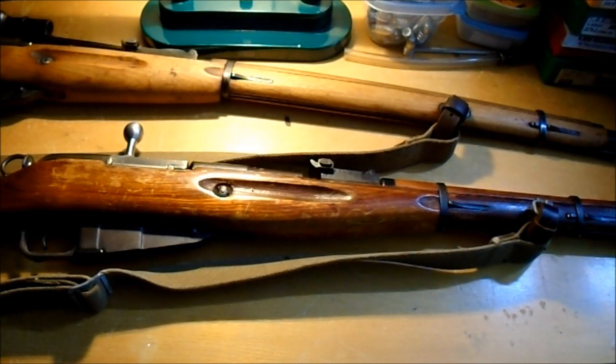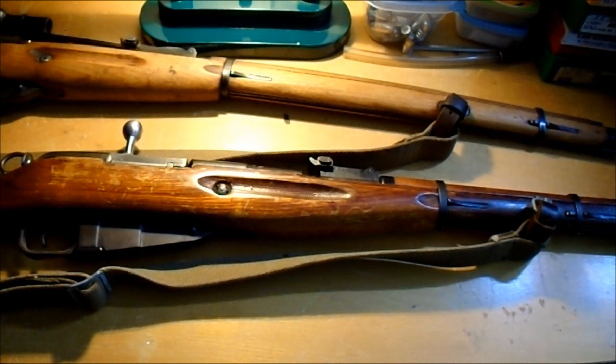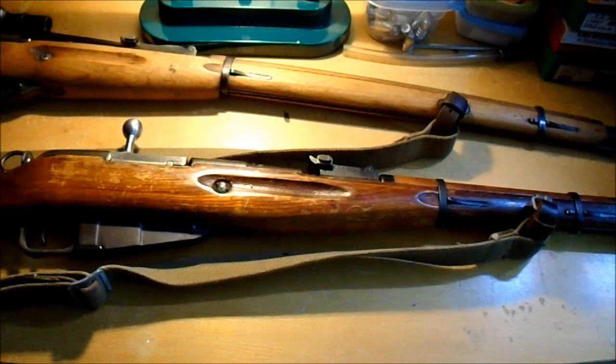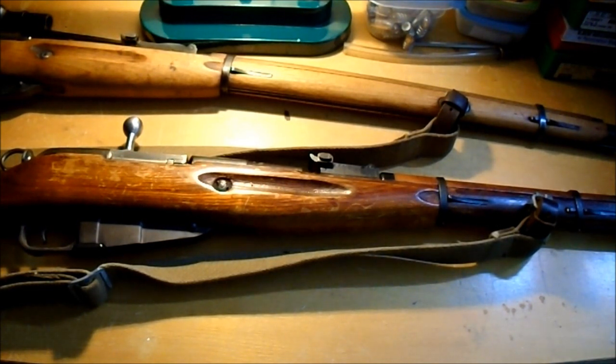Next one is they shoot high — 91/30s. Probably because you didn't put the bayonet on. The heavier the ammo, in my experience, makes it shoot higher. If you don't want to use the bayonet, you can do something with the sights. Within 50 yards it normally doesn't make a difference. Or you can just use lighter ammo — PPU 150 grain or something if you want to hunt with it. That'll solve that problem.